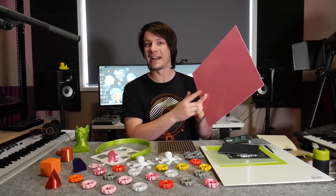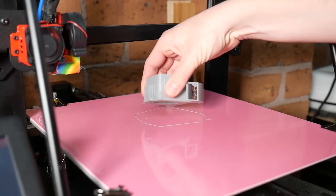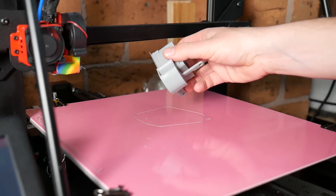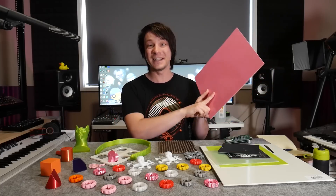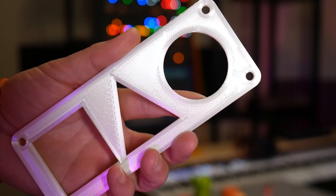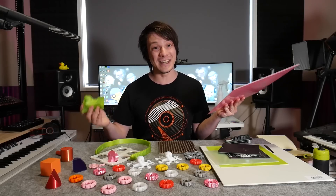This is G10 and it's the best print surface you've probably never heard of. The question I get asked all the time is what print surface should I use? There is so much hype around various different types on the market, but this stuff costs next to nothing and it leaves me with some of the best quality prints I've had for a long time, including PETG.